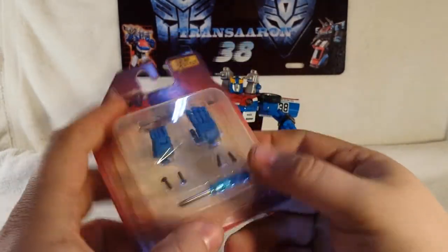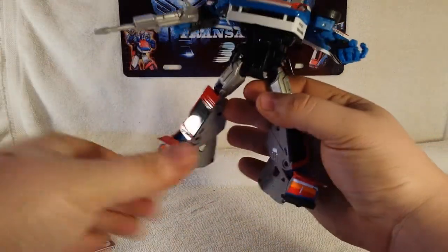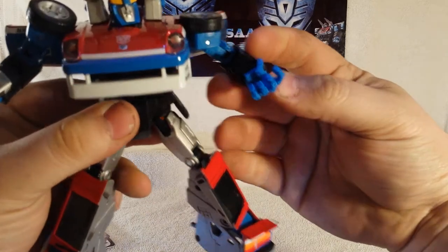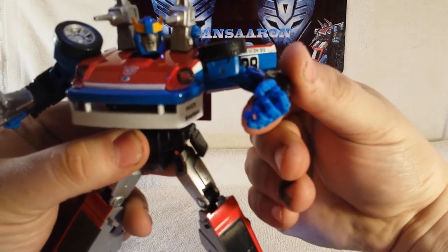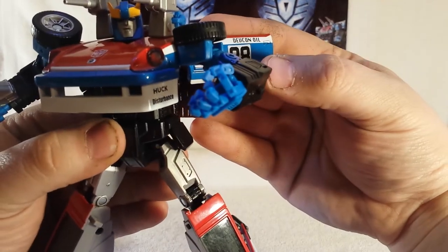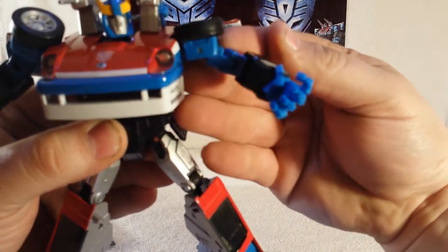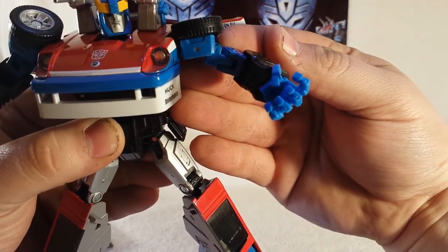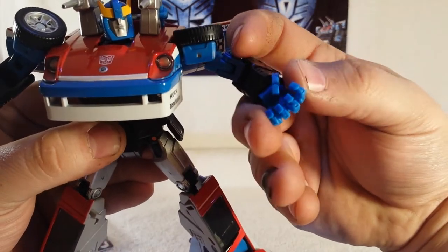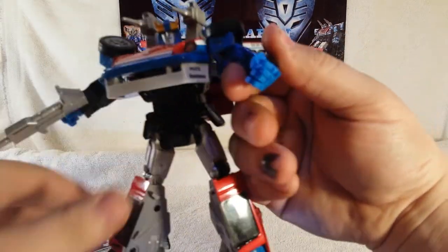Smokescreen already has one hand attached. Let me zoom in — you can see his hand already has very nice articulated fingers. The fingers are really individually articulated, which is very nice.